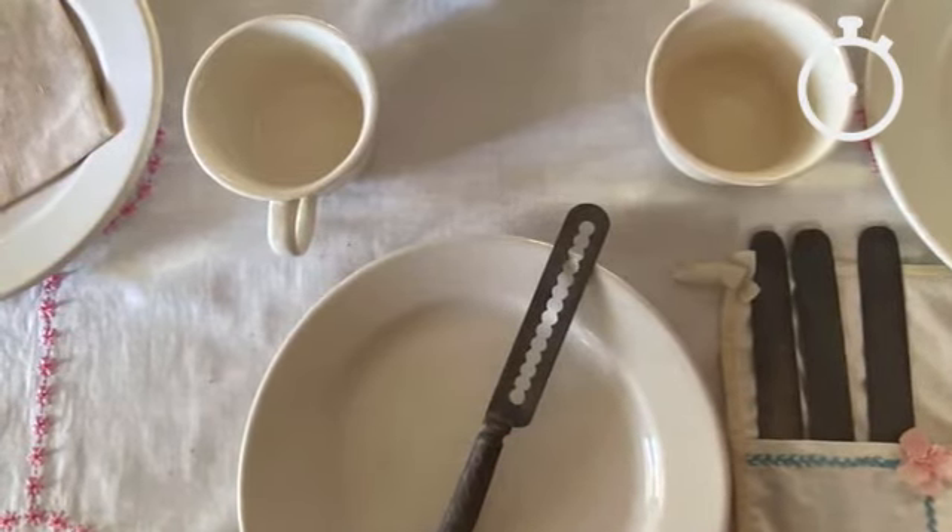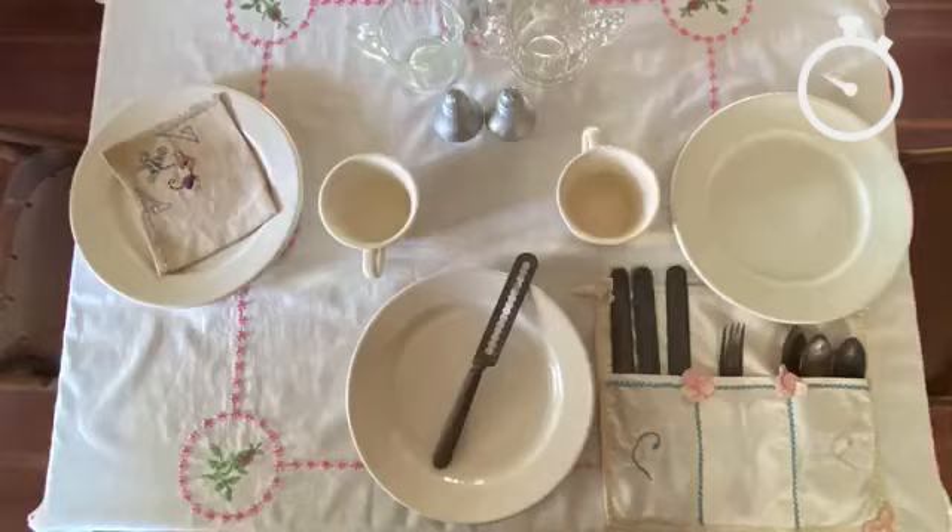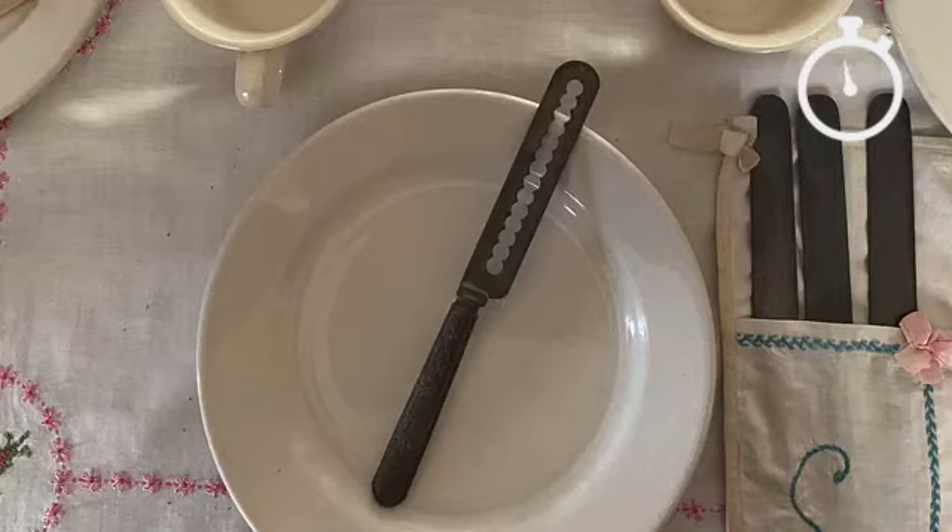The safety pea knife had slots which prevented the peas from rolling off the knife. The Rotary Club tried to bring the safety pea knife back to America, but the same culture did not become popular when it was introduced.